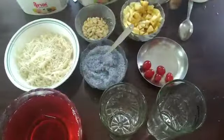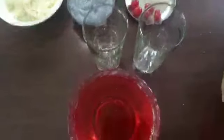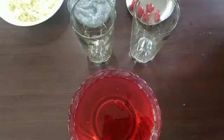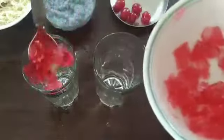Add 3-4 cups of fresh fruit and vegetables, add 3 cups of fresh fruit — banana and apple. Add 1-2 cups of jelly.